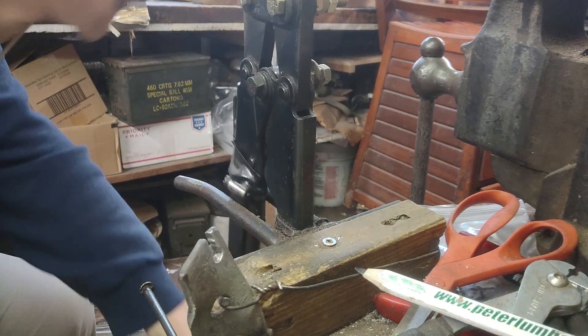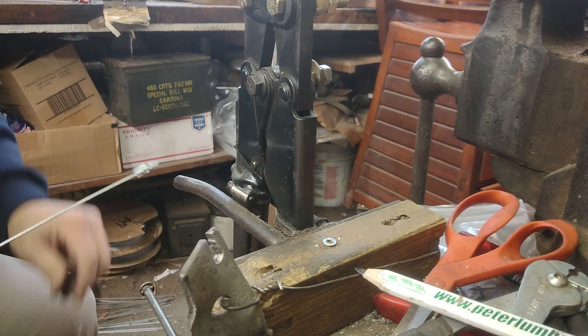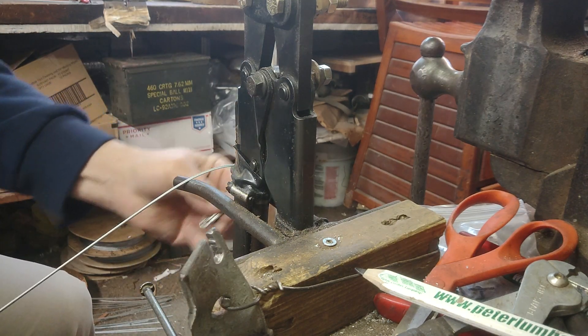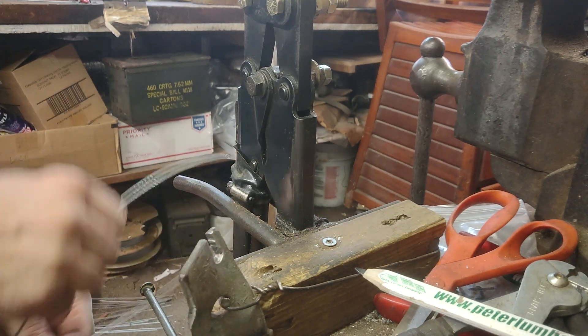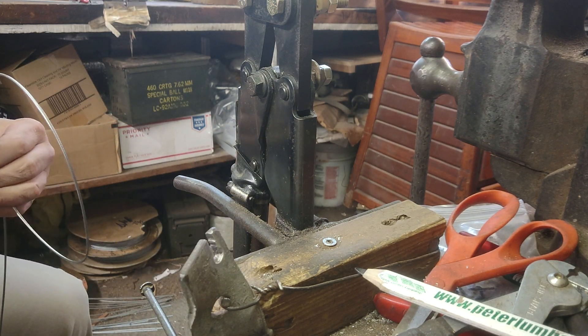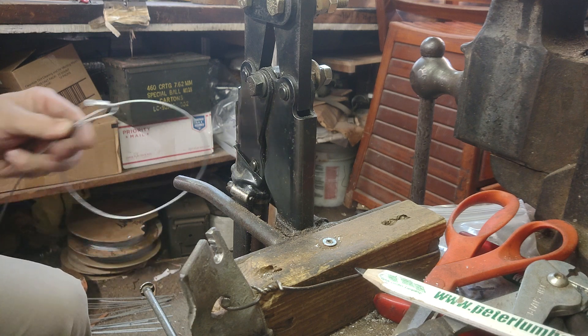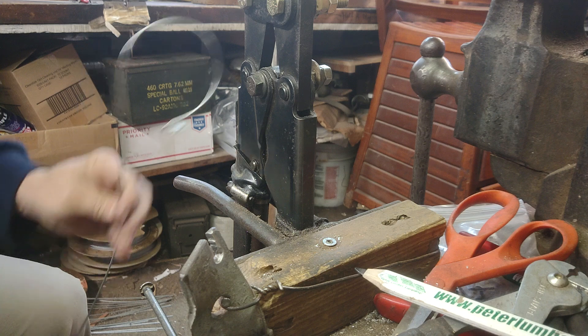We crimp double furls on the end of our snares, and then we load them on the bar here. Put a twist in it. All loaded.